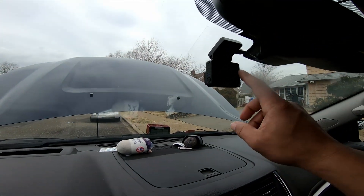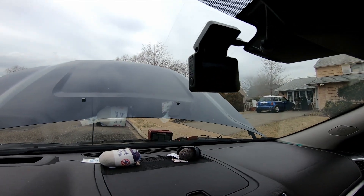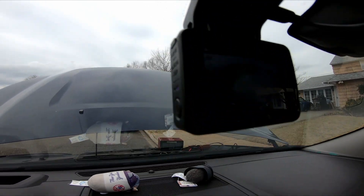I wonder if it's the dash cam, because this is always on. I don't know if you can see the screen there.